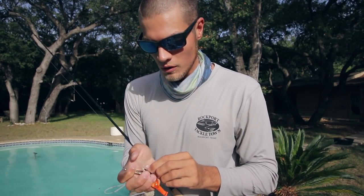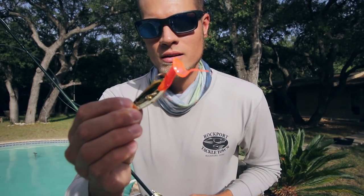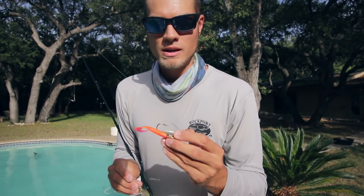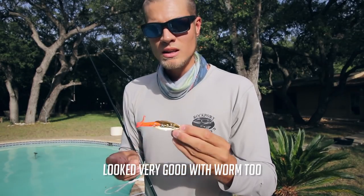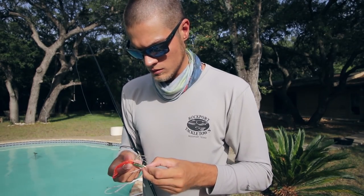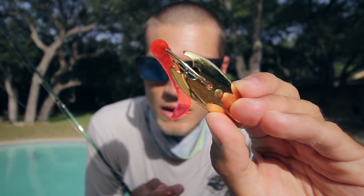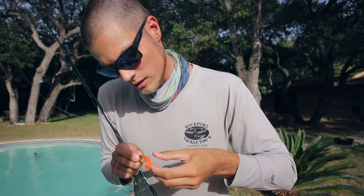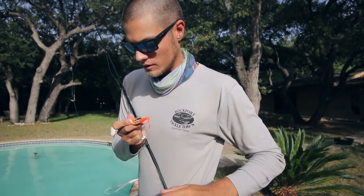Overall the Silver Minnow looked better — it had a more erratic action. When you reel the Gator in faster it kind of just spins, which doesn't look too good. But I found that when you reel it in slower it darted side to side, which actually looked really good. I want to try out the Gator Lure on some redfish with a super slow retrieve. Another cool thing is it has a little cutout where you can put the grub in, and it holds onto the grub, which is nice because with these spoons the grub tends to always slide up the hook.